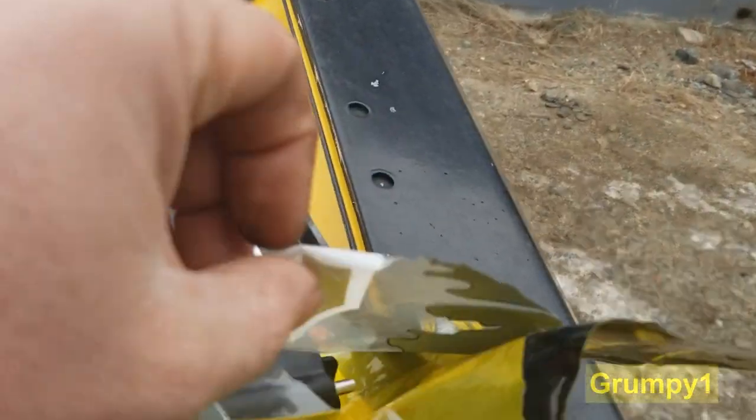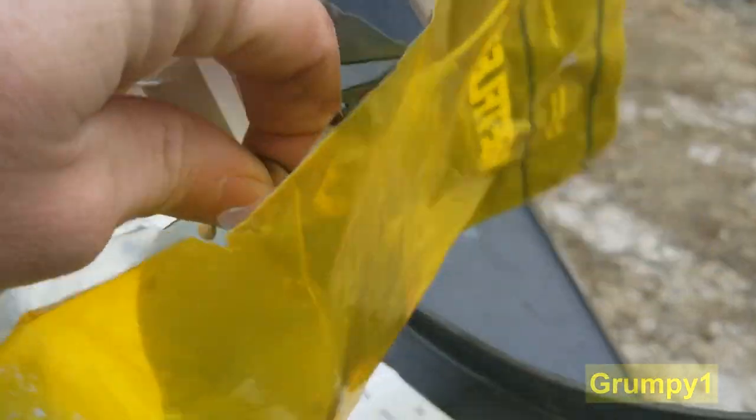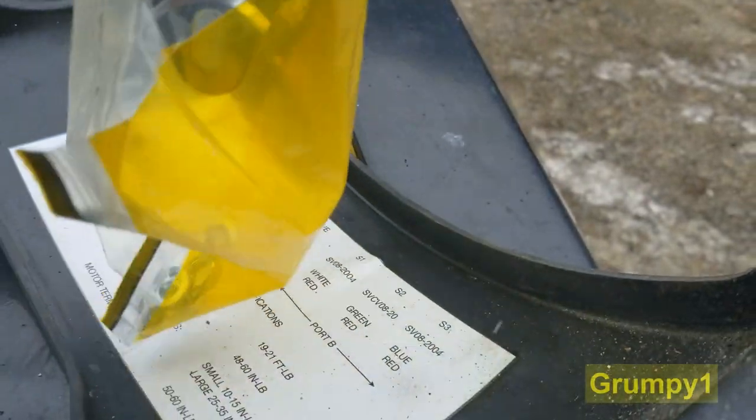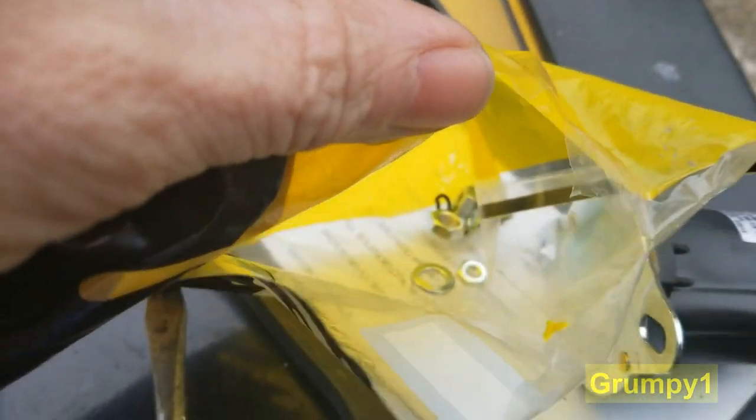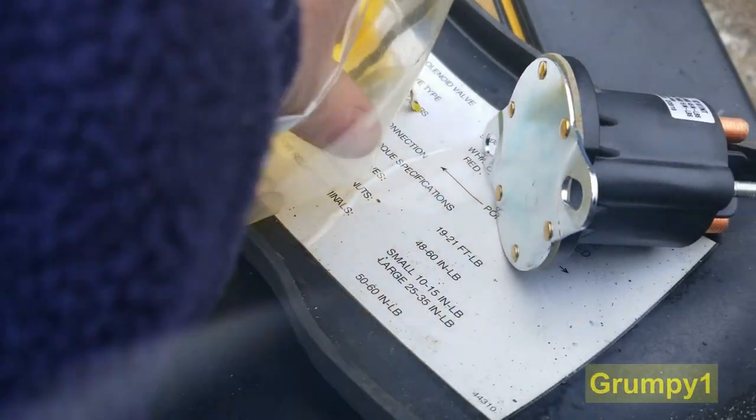So here's the hardware kit. I'm going to compare just to make sure it's the same. I'm going to utilize the new lock washers and stuff. You can easily strip those.